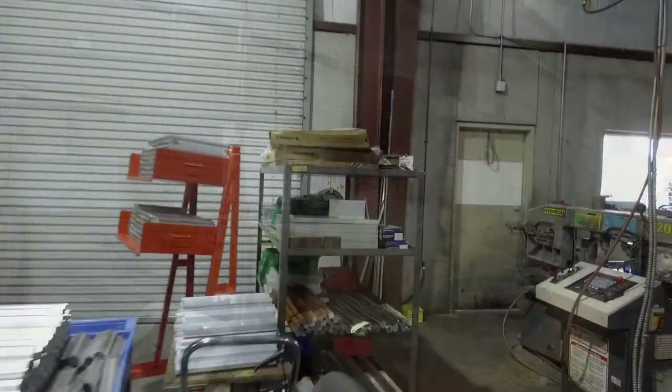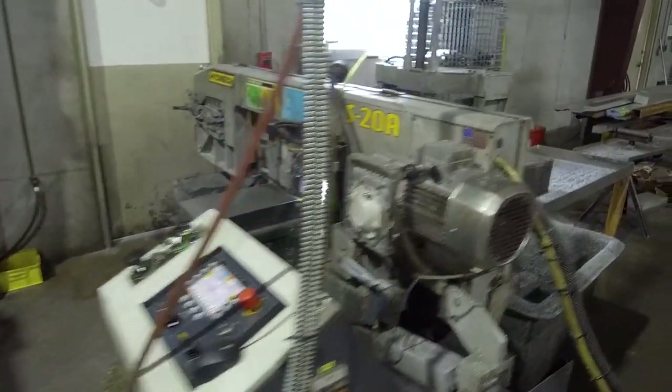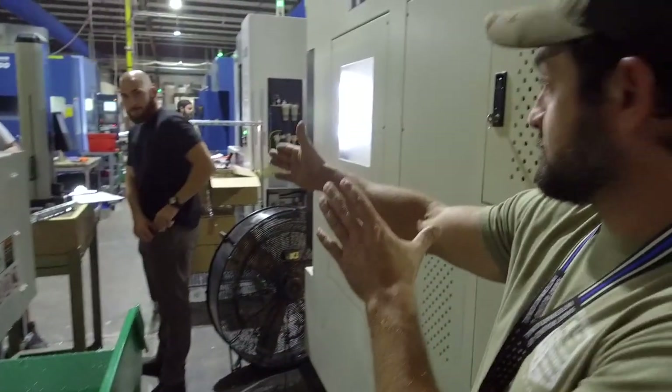Let's start out with that raw stock. Why don't we do this tour in the order that the gun parts are made. So we'll start here with some of the raw stock that comes in, and then we'll follow it through the process of machining and quality checks and being assembled and being test fired all the way through shipping.